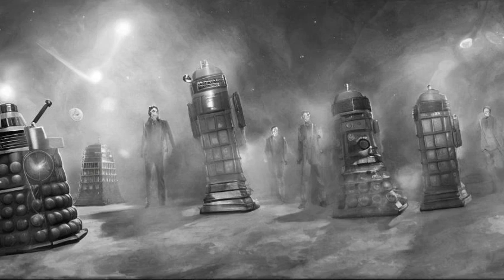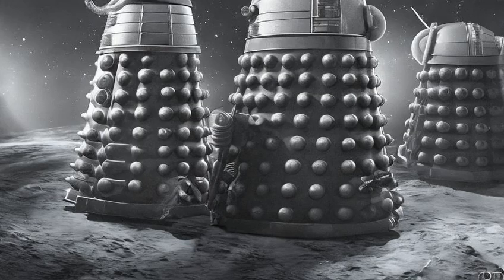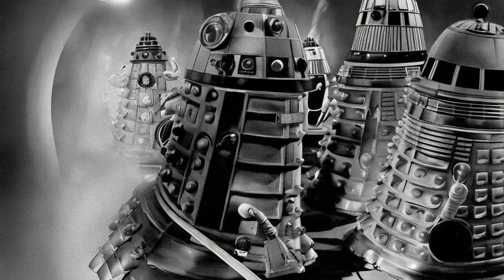It was, however, a sensitive instrument, which allowed the Daleks to see in infrared, among other wavelengths. The Dalek casing also functioned as a fully sealed environment suit, allowing travel through the vacuum of space or underwater without the need for additional life support equipment.